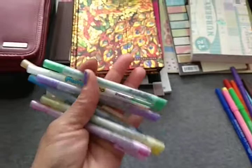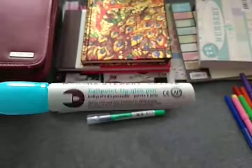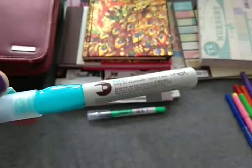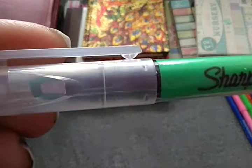I also have a Martha Stewart ballpoint glue pen. I don't think I've seen this on anybody's video before. I have a few things that need a really skinny line of glue — sometimes the regular spouts on the glue are too fat — so I think this is going to be interesting.